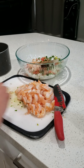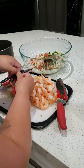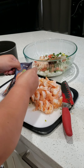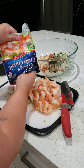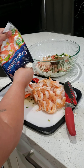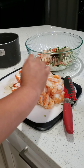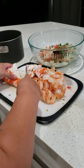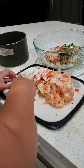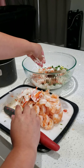Put those to the side so I can show you how to work with the imitation crab. You don't wash it or anything — you just take it out of the package. It's ready to eat. It comes in little flakes like this. I'm going to squish it when I put it in.